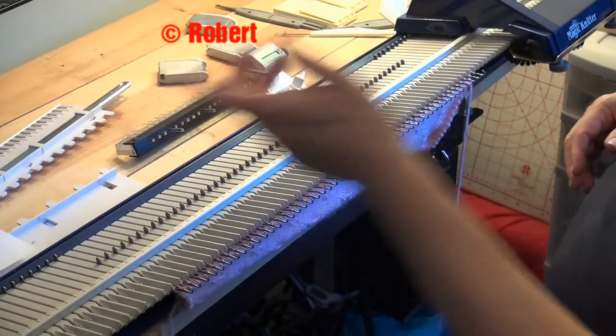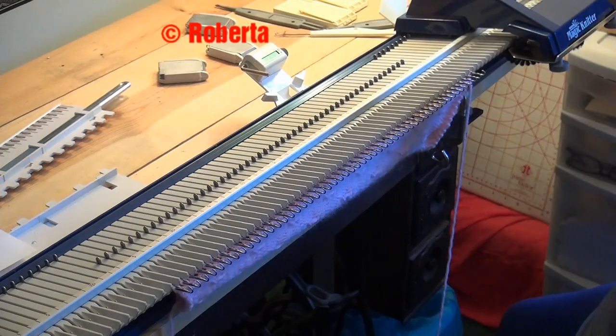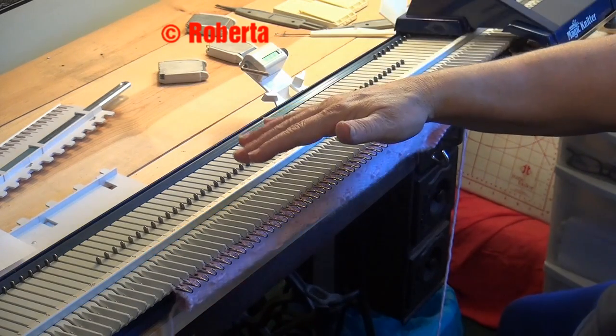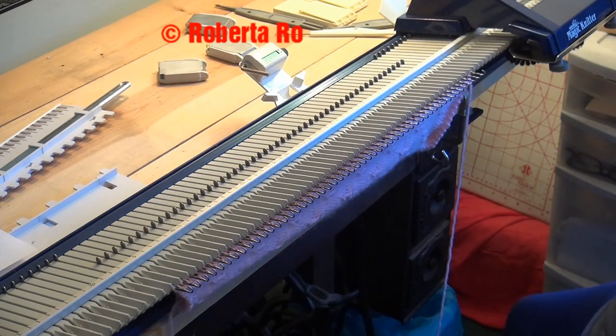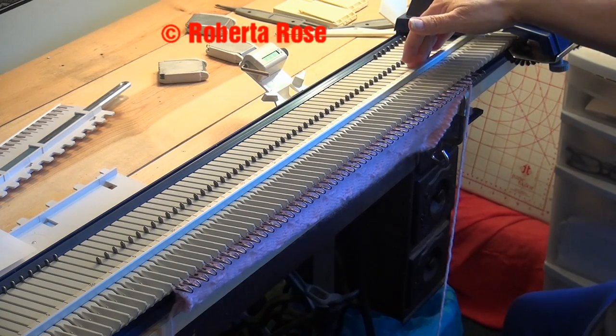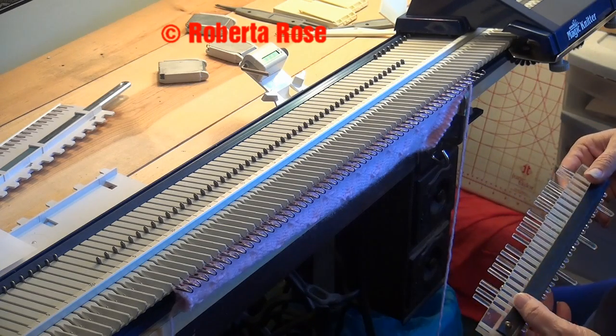Just repeat that for as long as you need. I have four repeats on this, but I added two stitches on each side because I do not want to tuck the end stitches. If you were to make a hat out of this, I would have just one stitch on the end. That way when you sew it up it's going to match up, but this is just a little sample.